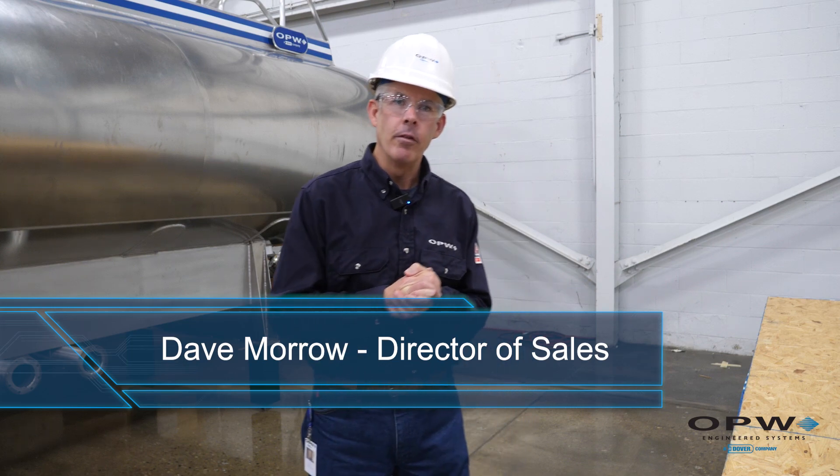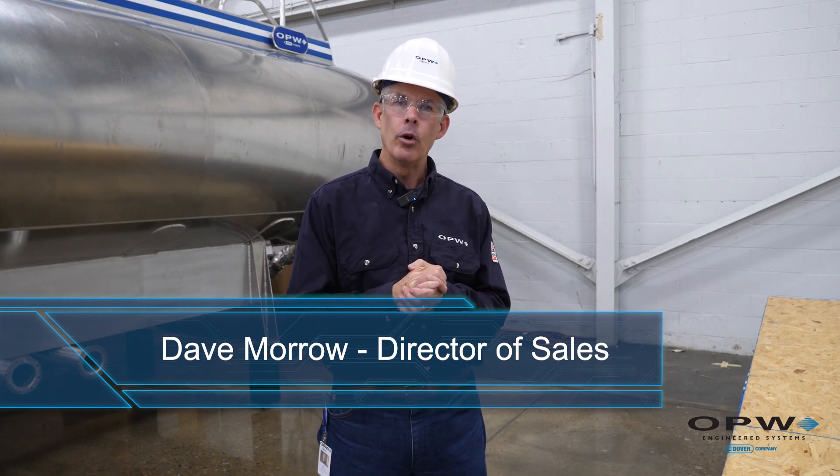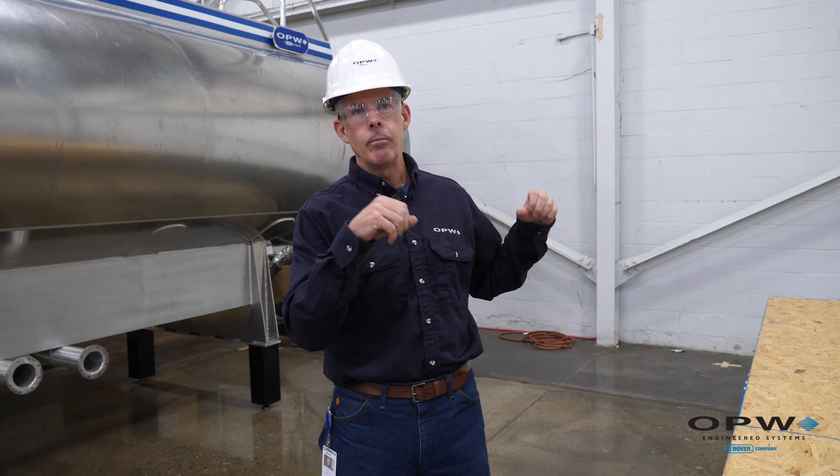Hello, I'm Dave Barr, Director of Sales here at OPW. On behalf of the 120 employees here at the OPW Hamilton site, I want to thank you for your purchase — we appreciate your business. What we wanted to do with this short video is walk you through the steps involved with unboxing, rigging, and installing your new loading arm.